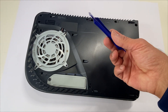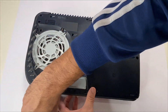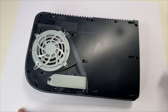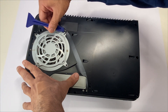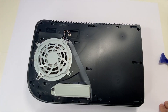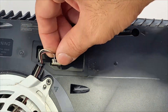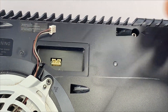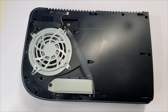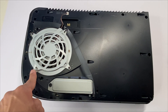Grab your plastic pry opening tool and remove the fan grill. Remove this cover. We'll be removing the fan, so disconnect the fan power cable. Gently rock back and forth and take it out. In order to remove the fan there are four screws: one long screw, two medium screws, and one small one. Take this off.